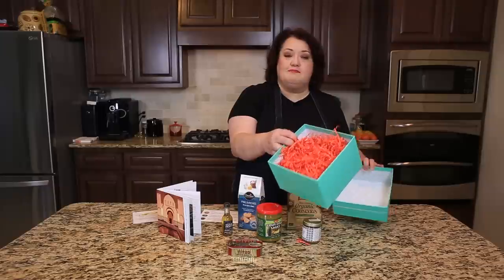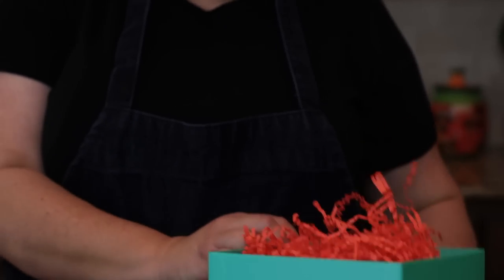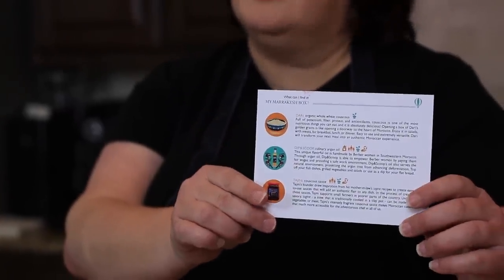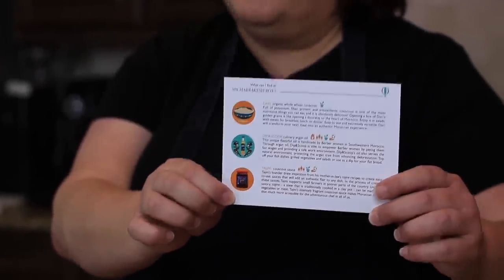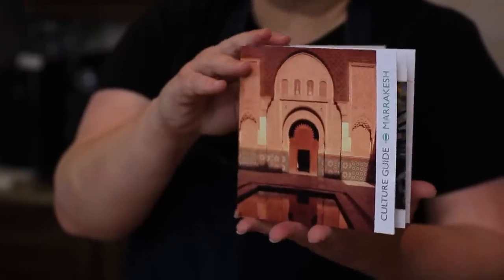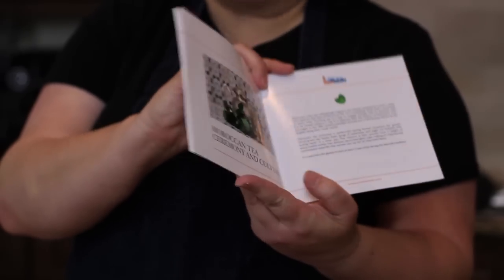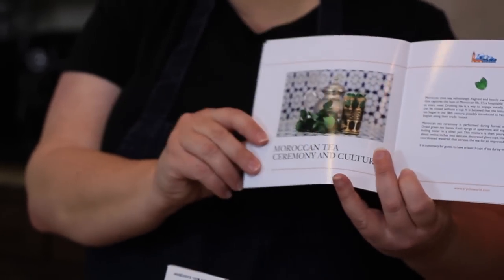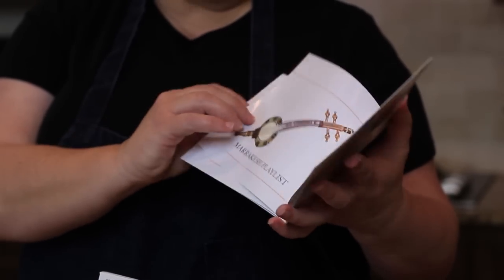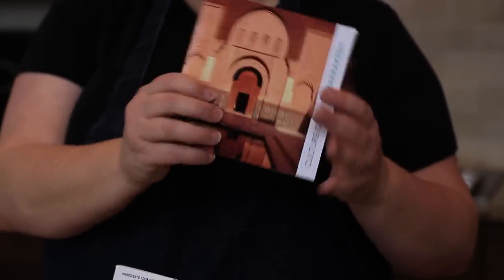First of all, this comes in a really nice box — I bet you could probably use it to put something else in later. You get pretty crinkle paper with it, which is great for packing up gifts. They actually tell you a little bit about the products and give you a card explaining what's in here and some ideas for each product. They also give you a handy little book with recipes and information about the country and culture — this one tells you about a tea ceremony, music you might want to play, and even a poem to recite while enjoying the meal.